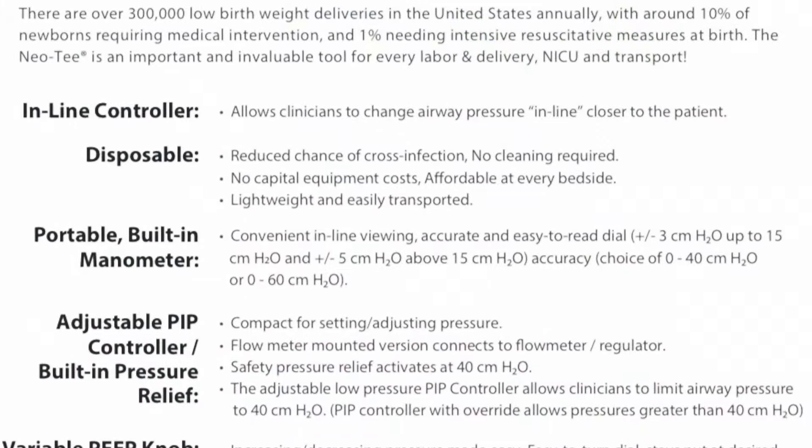You start with the inspiratory knob at the off position and dial it into the yellow position. You'll then occlude to see where this ends up. You can then adjust as needed to get to your desired peak inspiratory pressure, between 20 and 25 centimeters of water. Now you can see here we have a PIP of 20 with a PEEP of 5.